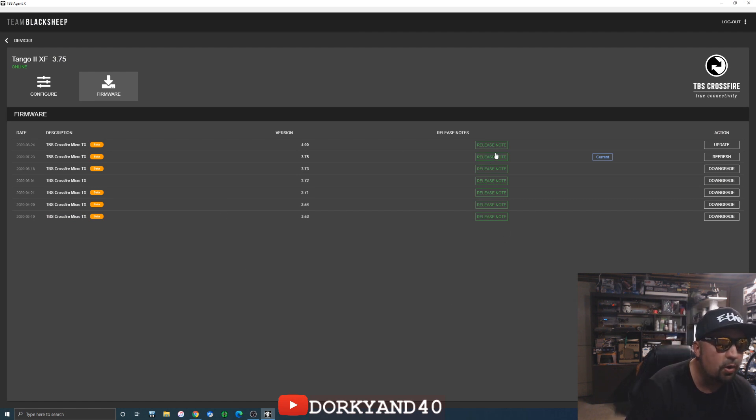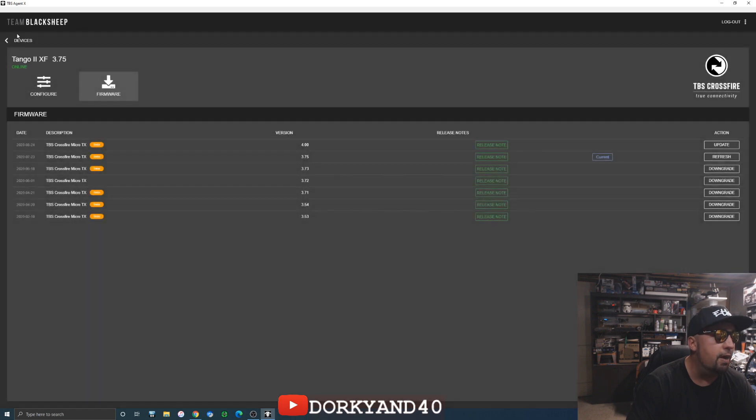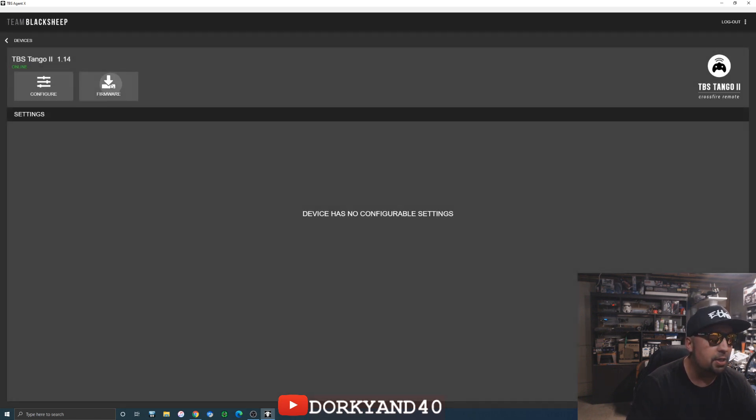Here is Crossfire 4.0 and here are the release notes. I'm not going to update my Crossfire at all until I get the V3 PDB, because besides some bug fixes there's really not a whole lot in here that I can see myself benefiting from.